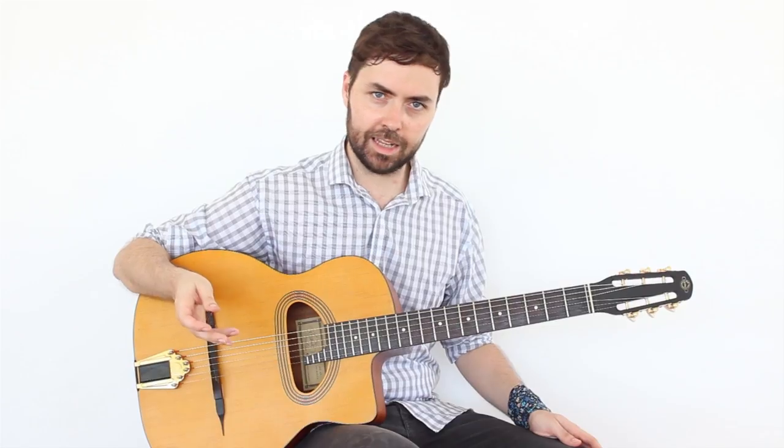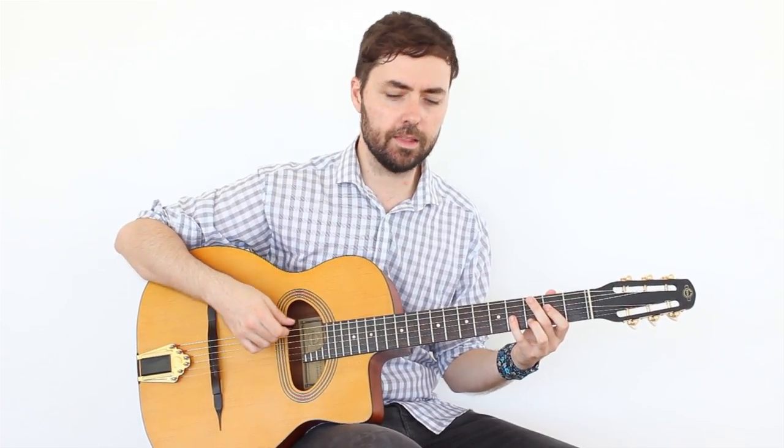All of the sweep picking in Gypsy Jazz, during the scales and the arpeggios, is very full of sweep picking, and you can hear it in any music of Django. So we are going to use an example that I think is one of those that best illustrates and helps you understand this technique.